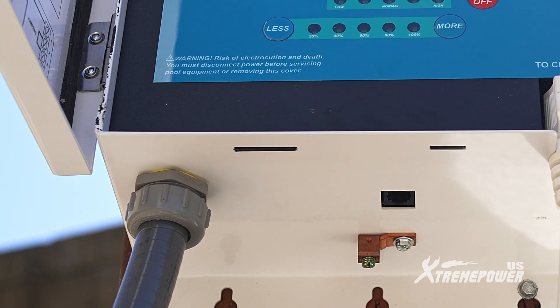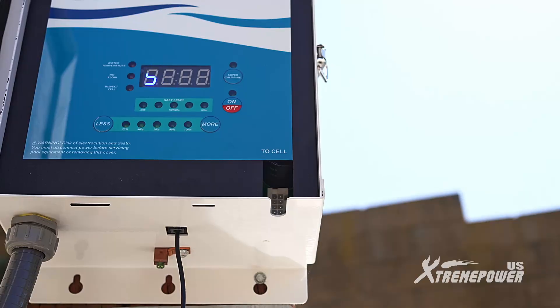Replace the panel face cover and secure it with two face panel screws. Finally, put the panel door back on and connect the flow switch cable and the salt cell cable to the control panel.